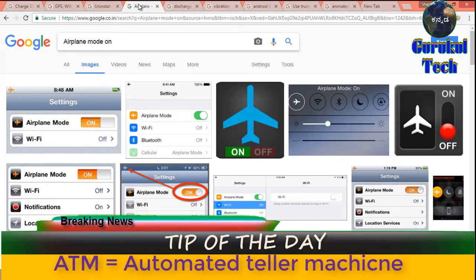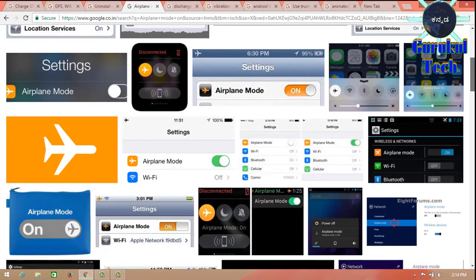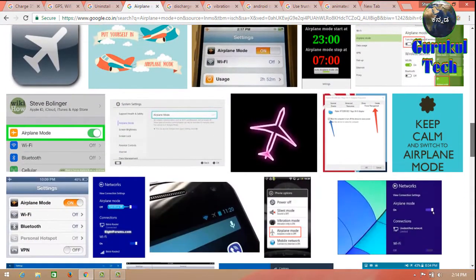You can use the app in Airplane mode. You can use the Airplane mode. You have used the Airplane mode.